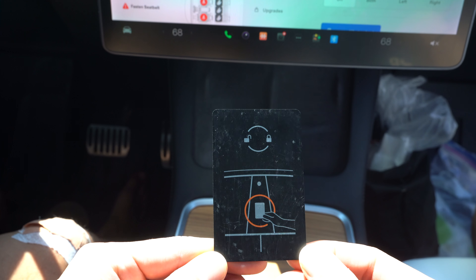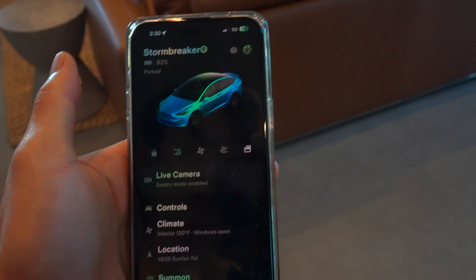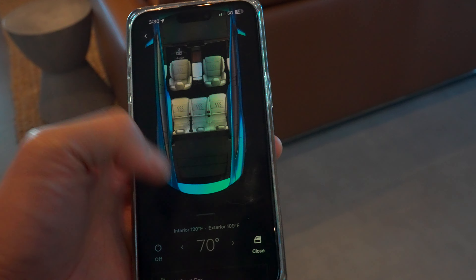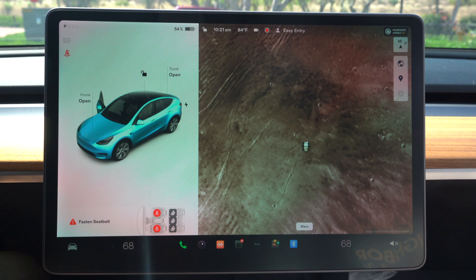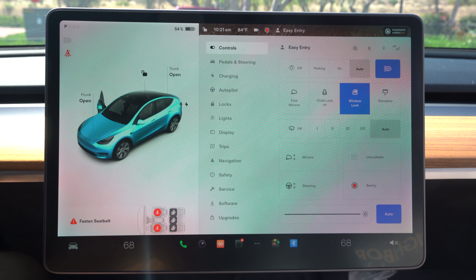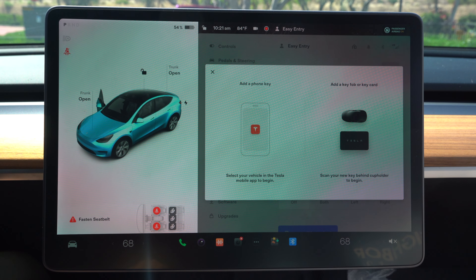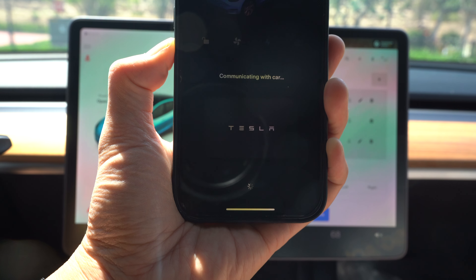Tesla uses key cards as well as your phone to lock and unlock the car. They do have a key fob — I'll talk about that in a second. Once you get a Tesla, your email account is linked to that VIN number. You can then use your phone as a key using Bluetooth. To set that up, all you need is one of the two key cards that Tesla provides — go into the car, click on 'set up phone as a key' in the Tesla app, then swipe your key card above the cup holders, and that's pretty much it.